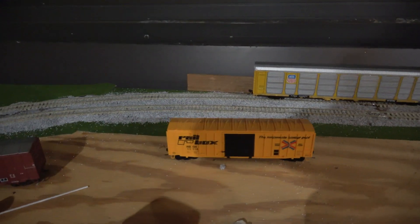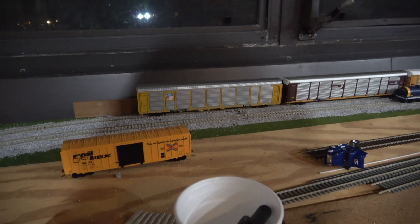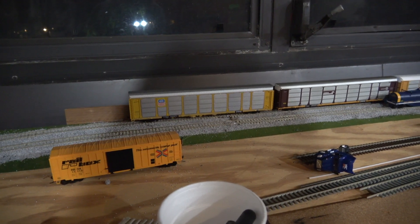Later I'll show you operating footage of the Florida East Coast Gevos, as I put away the CSX units for the upcoming ECHOS Harvest Festival.